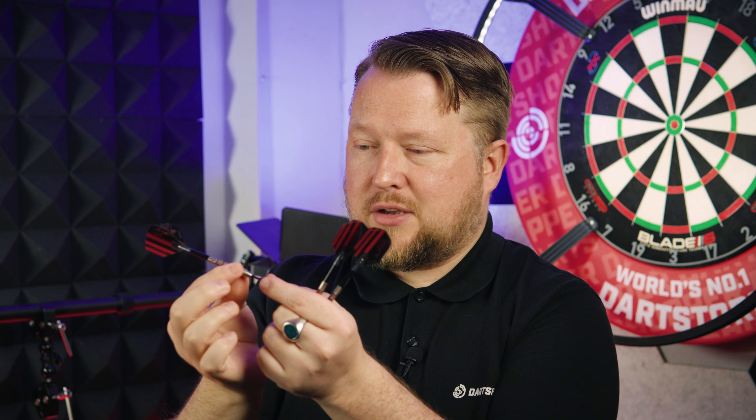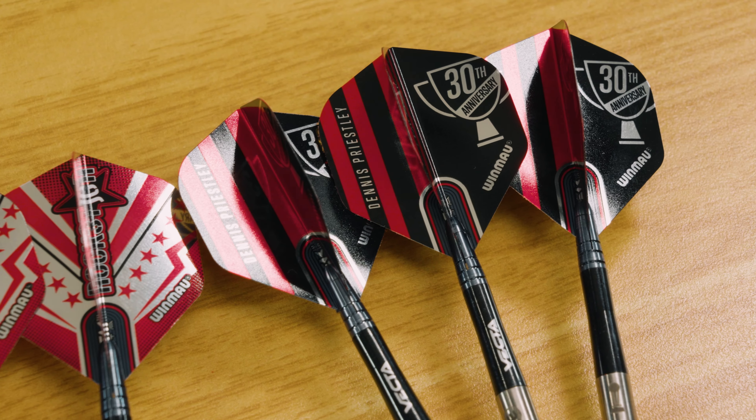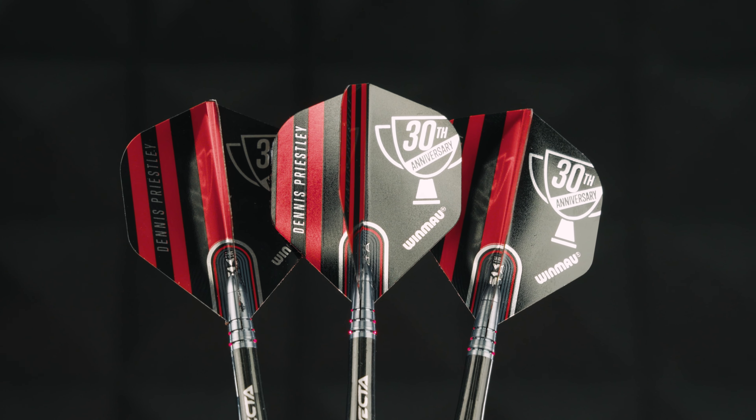With Priestley darts you get this bulb look at the front — pulls the dart down, front-weighted — and the darts sit really nice and high, so I'm expecting those to have a high tail entry. They've got the vector stems and these Dennis the Menace flights, black and red, 30th anniversary, really well put together.